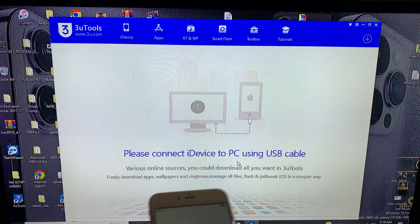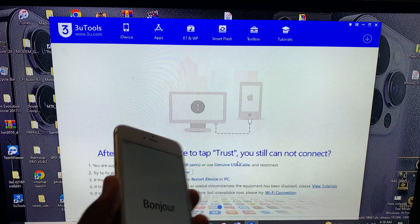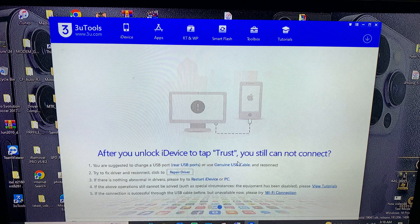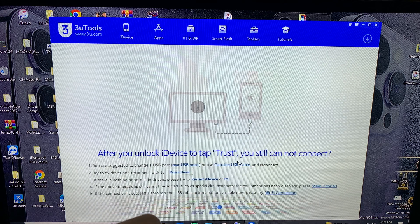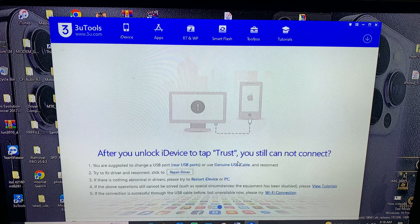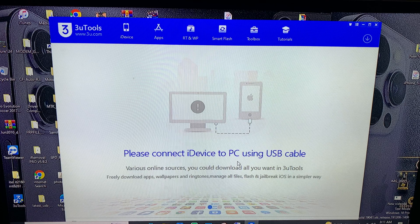Today I'm about to show you how to put your device into DFU mode. Putting your device into DFU mode is pretty simple. For all iOS 12 devices, the method is the same — devices such as iPhone 5, iPhone 5s, iPhone 6, iPhone 6 Plus all require the same method.